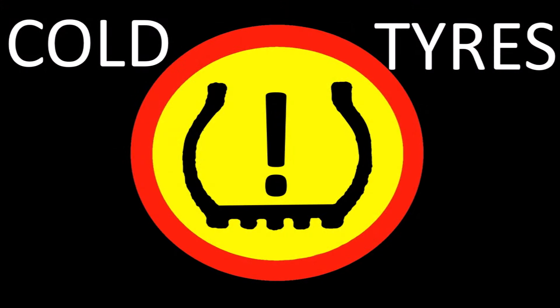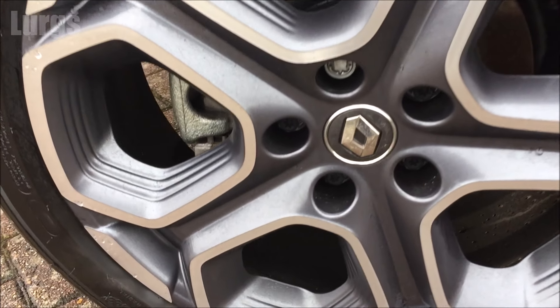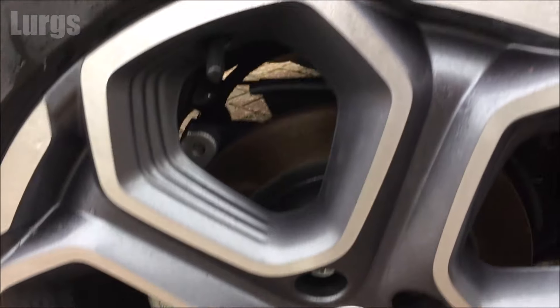Now it's very important when you check the tyre pressures that you do this when the tyres are cold, not when you've been out for a drive and the tyres are warm, because when the tyres are warm that increases the tyre pressure.